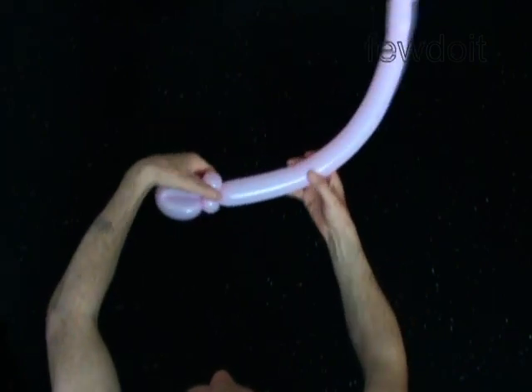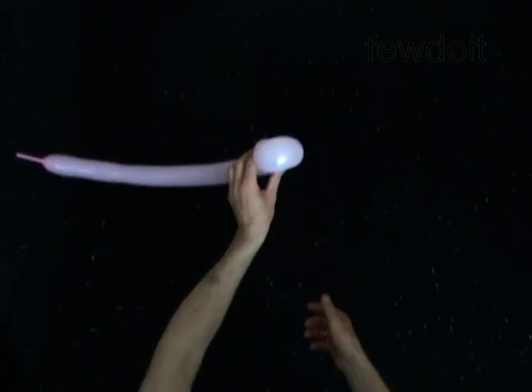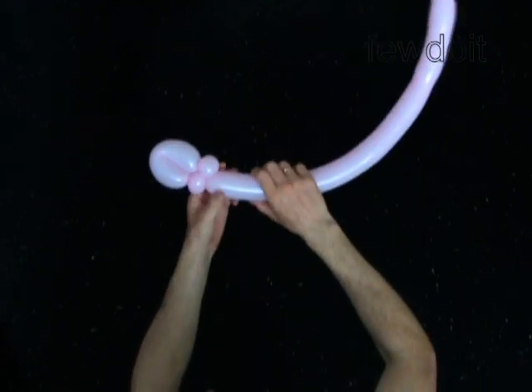The next bubble you twist to make the body. Twist the fourth two inch bubble.